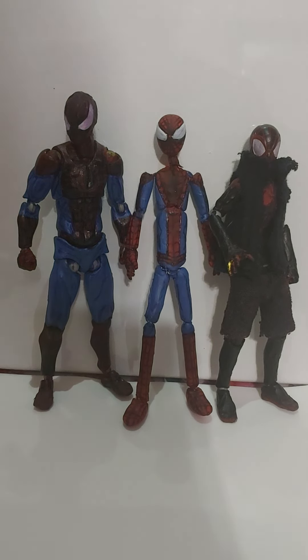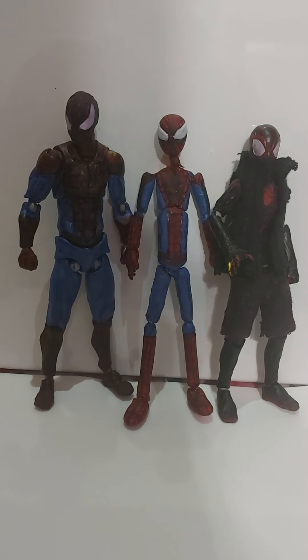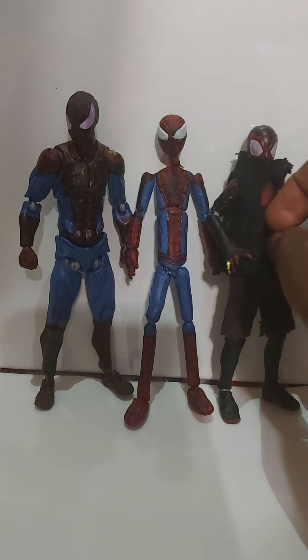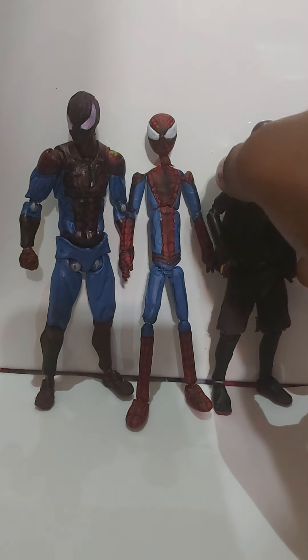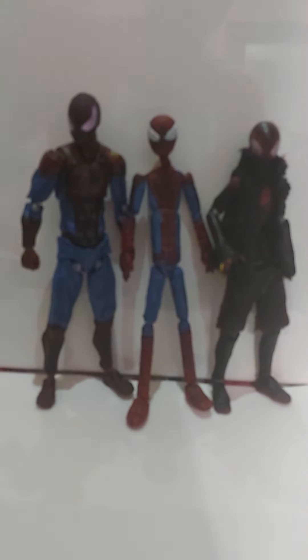Next one I'm probably gonna make is Iron Man, Deadpool, or Miles Morales. I'm going to be adding felt and clothing to my figures. I might be using real pieces of clothing, or socks like I used on this figure. For the base of this figure, I used a Figma Sketch female body. I used a little bit of masking tape to make it bulky and look more manly. I used the same red paint and this black paint.